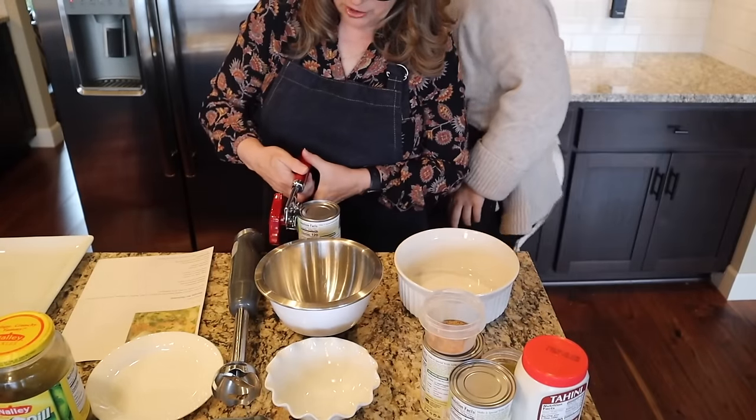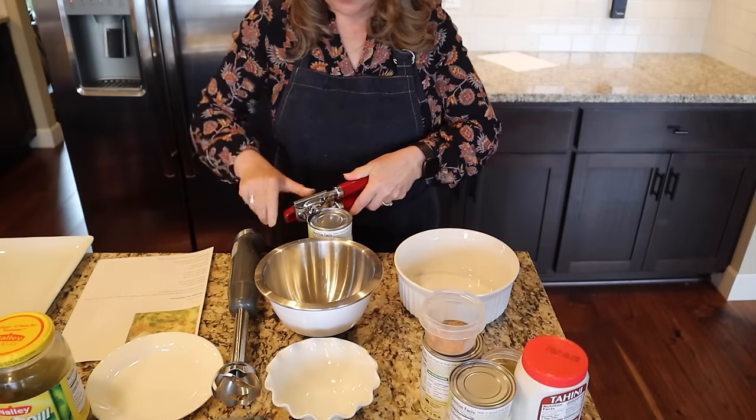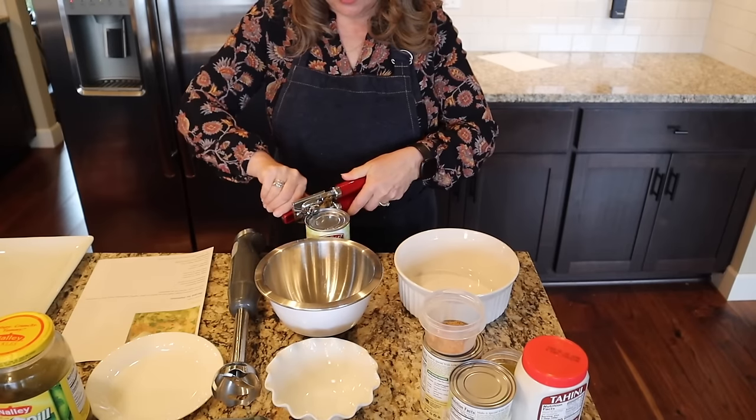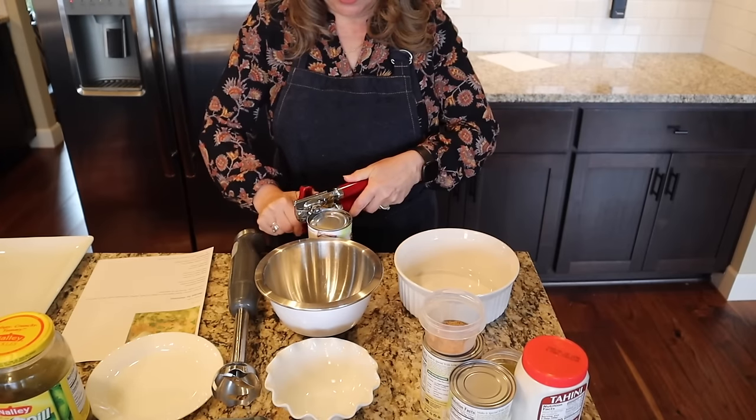I'm going to do the allergen-friendly hummus first so I don't have to clean the bowl in between. They're essentially the same ingredients, but the allergen-friendly one does not have tahini or any citrus in it.